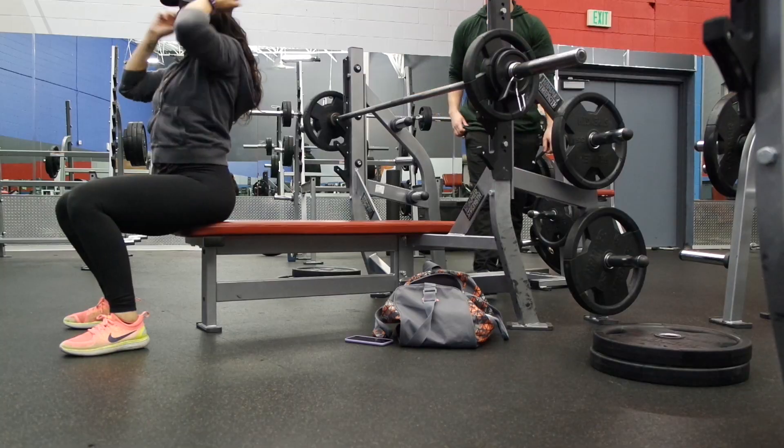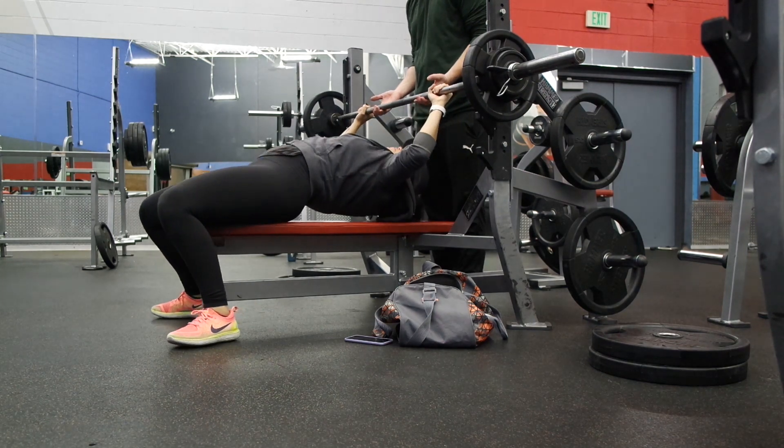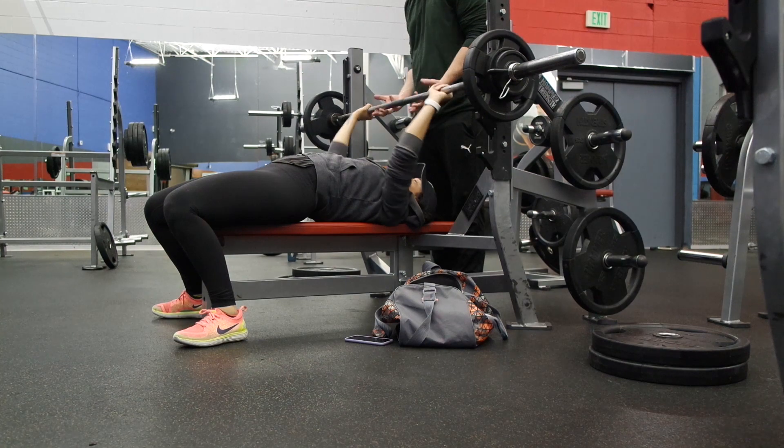I'm also going to note the form you should have during bench press. There should be a slight curve on your back — your back is not completely flat on the bench. Some people have crazy arches going on, but you don't need to worry about looking like you're going through an exorcism. As you can see, I do have somewhat of an arch. How dramatic the arch is depends on your body type. Just know your back should not be completely flat. Your shoulders should be pressed back into the bench — this is the correct form to keep your body safe and protect yourself, especially as you start lifting heavier.